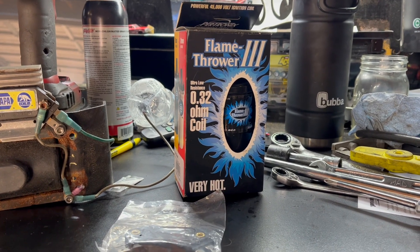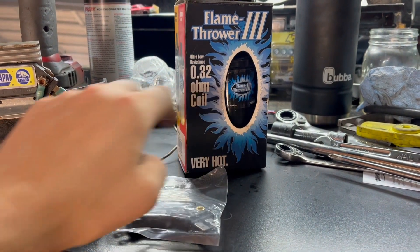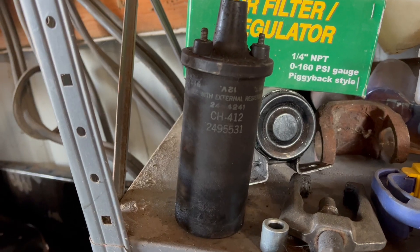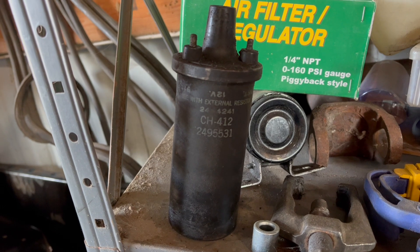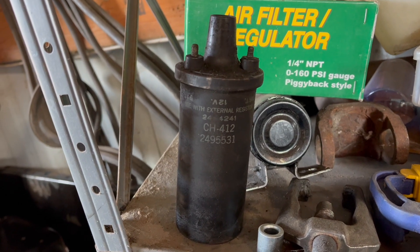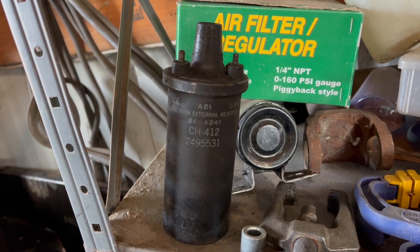What it means for our purposes is this module will happily live firing a low-resistance, high-output coil like this fancy Flamethrower. Now, you can use it to fire a factory-type coil and use the ballast resistor to keep that coil happy. However, you probably don't want to do this, and I'll tell you why.